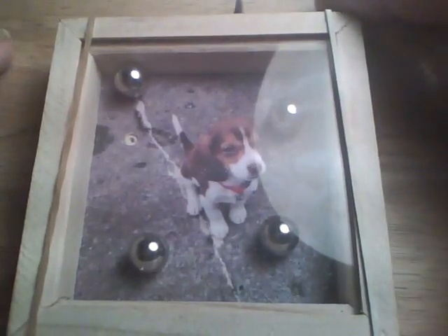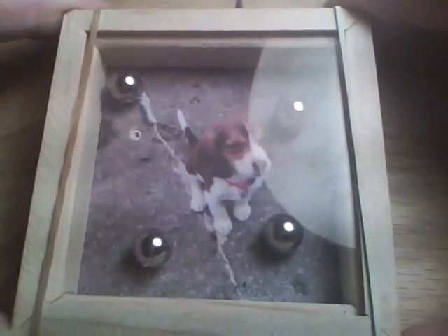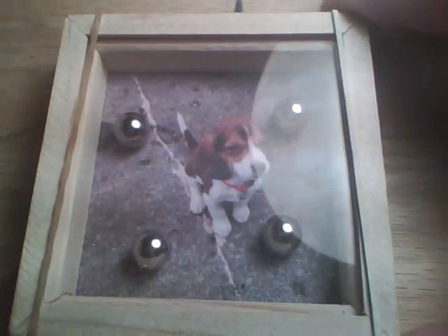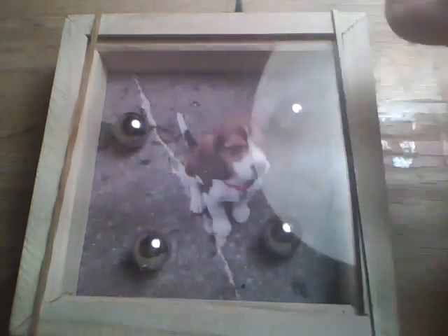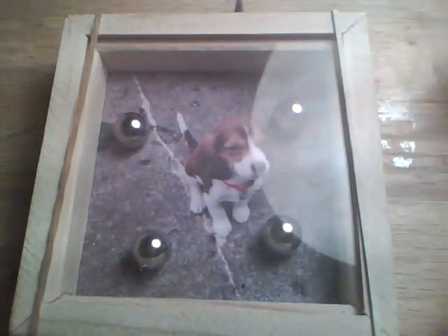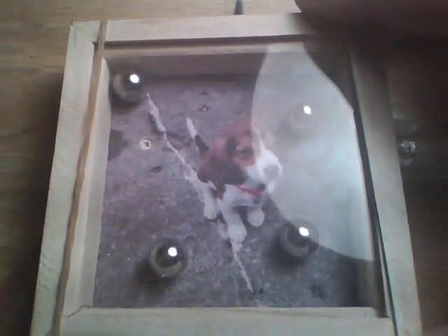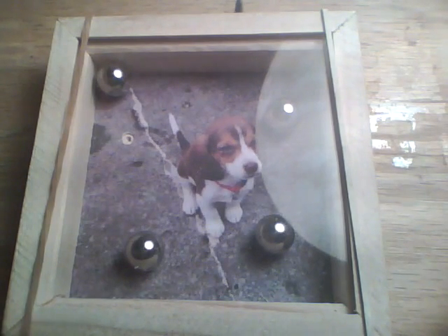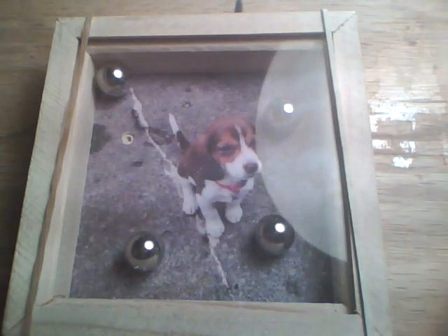I've got three of them in there — see if I can get the fourth one in there. There. Now that's what the game looks like when it's solved. I've just got these rubber bands here holding the back on now. So now that we know that it'll work, I can go ahead and glue the back on, and then you can finish the frame or whatever — paint it, stain it, whatever you want to do.